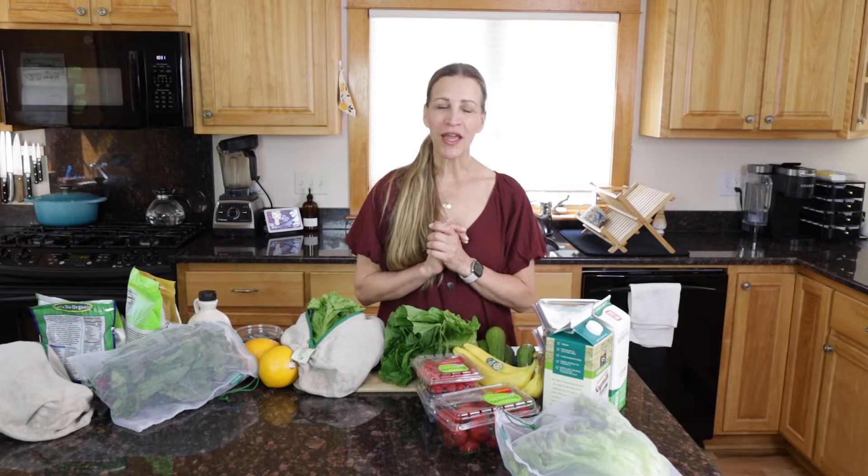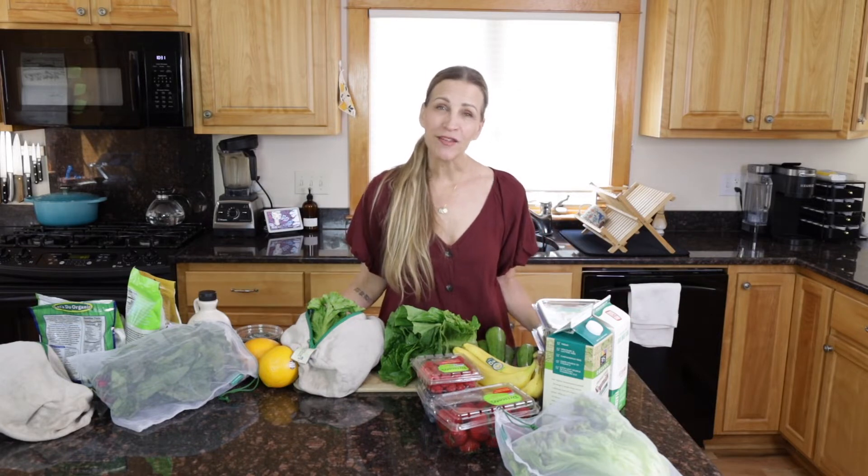A lot of people ask me what I put in my green smoothie, and it can get quite confusing because there are a lot of different ingredients you can put in a smoothie, but we're going to break it down. I'm going to teach you how I make my green smoothie. Before we get started, don't forget to hit that subscribe button and notification bell below so you don't miss any of my videos.